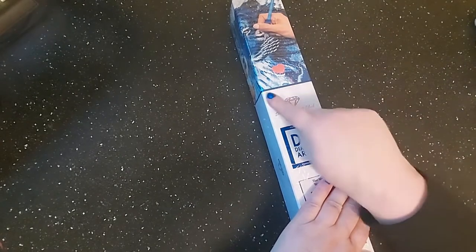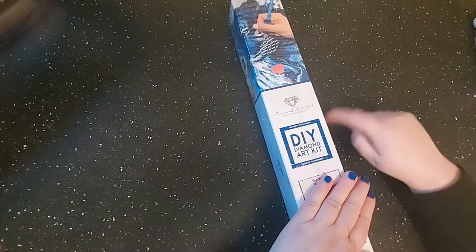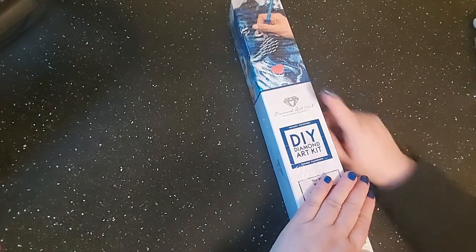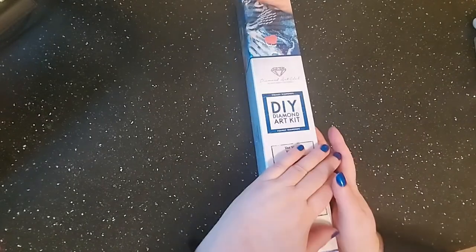We are unboxing a square — you know it's a square because of the blue bar up here. If it was round it would be pink in a circle, but we are doing a square drill kit.